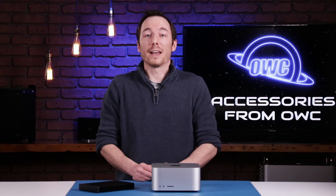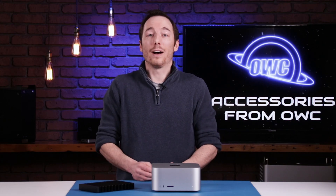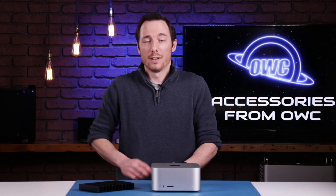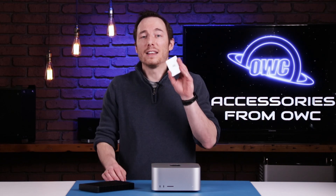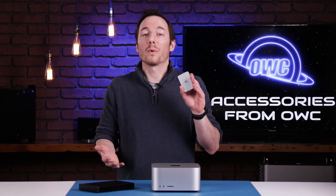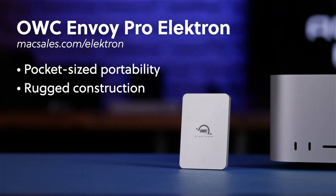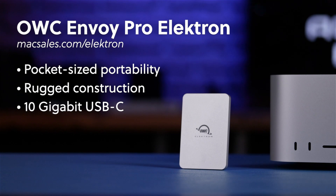While the ThunderBlade is a storage powerhouse, sometimes you just need something portable to swap data on the go. The Envoy Electron makes studio-quality work easy by allowing you to quickly transfer files between devices with its rugged and pocketable design. Being 10 gigabit USB, transferring files between devices is lightning fast.